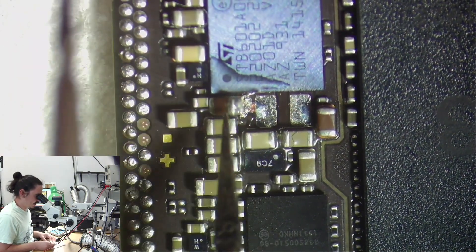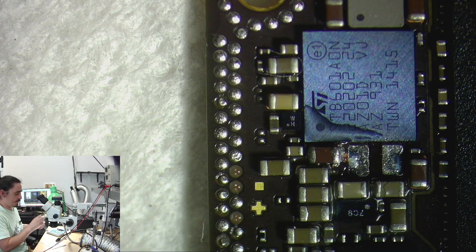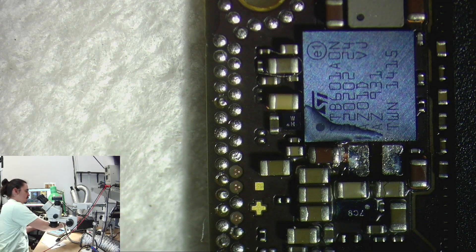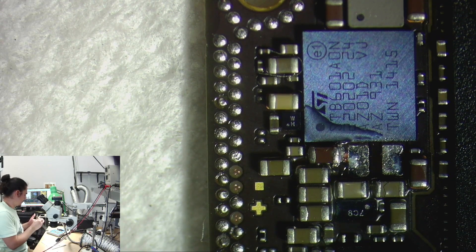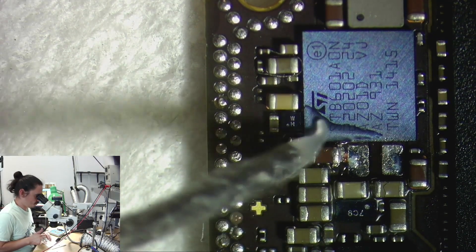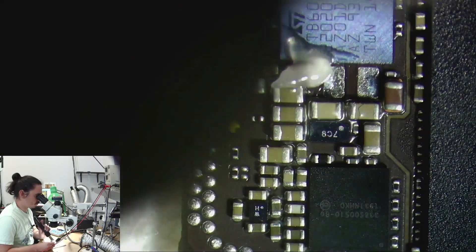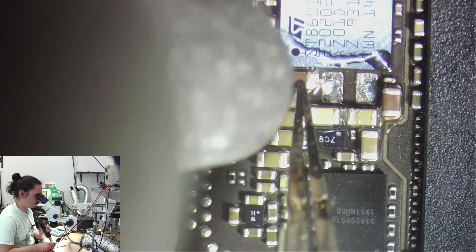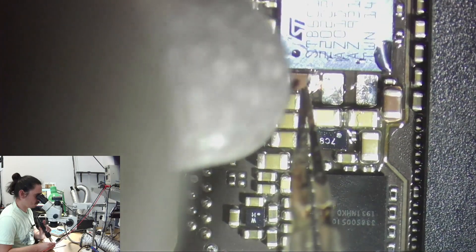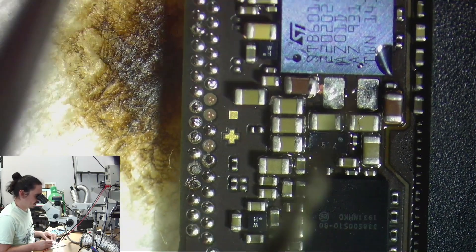These two components are actually on the same line, so it's okay if there's some solder bridge between them. I'll find the coil now that I can put here, and then this should be done. I found a donor that I can use.